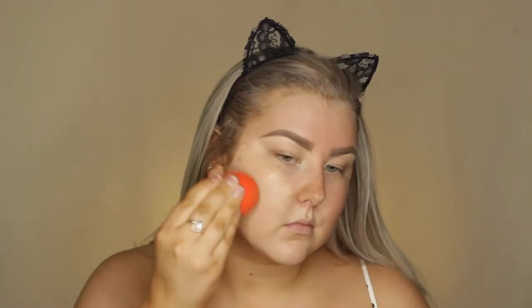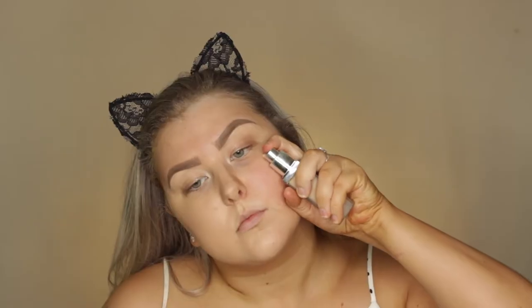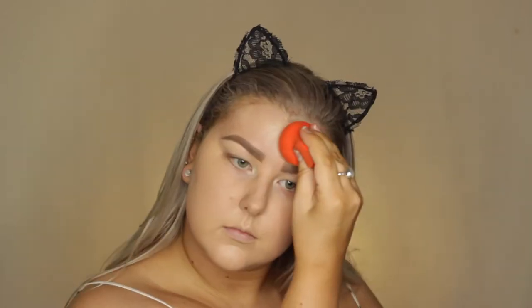Hey guys, so I'm starting out with the NYX Angel Veil Primer just to prime my skin, and then I'm going in with the Dior Forever Foundation, which is an oldie but a goodie. I actually really love this foundation — I forget how much I love it until I wear it again. I'm just blending it out using this Thin Lizzy sponge. It's not my favorite sponge, but it did the job.